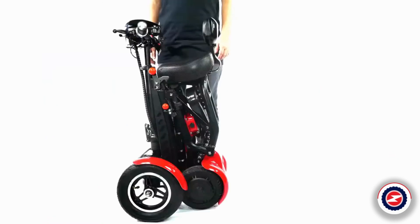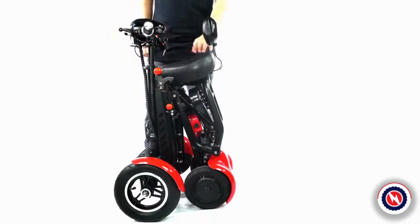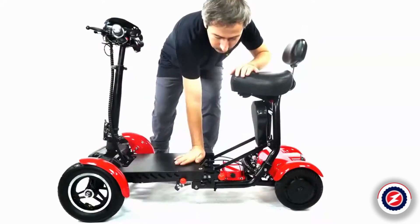Unfolding. Pull the handle of the small red ball below to release the folding lock, and pull it back and forth to complete MS-3000 expansion.